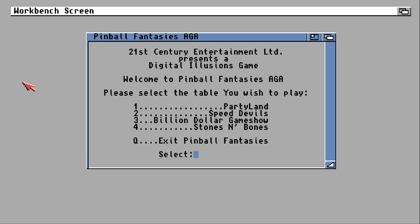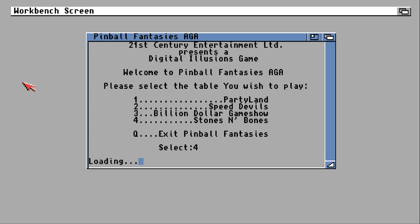On to table four: Stones and Bones. Back in the day, this was not only my favourite table on Pinball Fantasies — it was my favourite pinball table on any pinball game. I know I'm going to regret this because this table is now going to be an absolute pain in both goes. But I still think this is the best table of any pinball game I've played — I prefer this to any table in Pinball FX2.